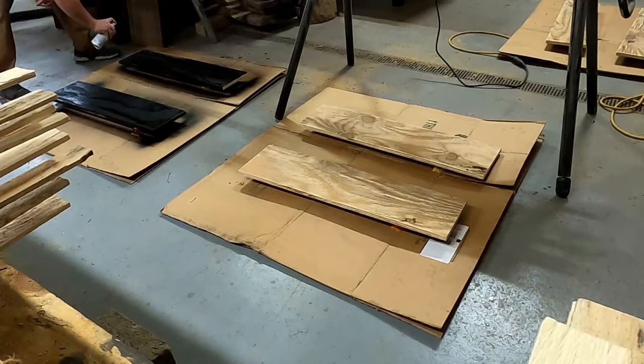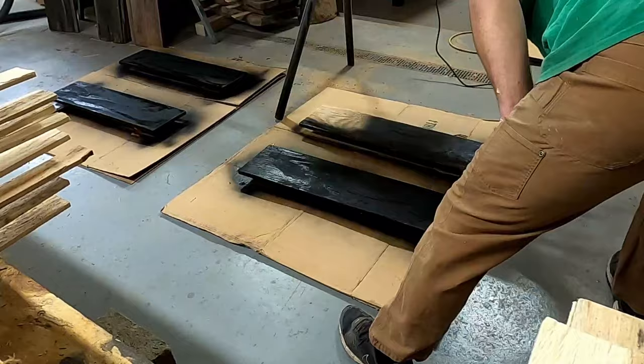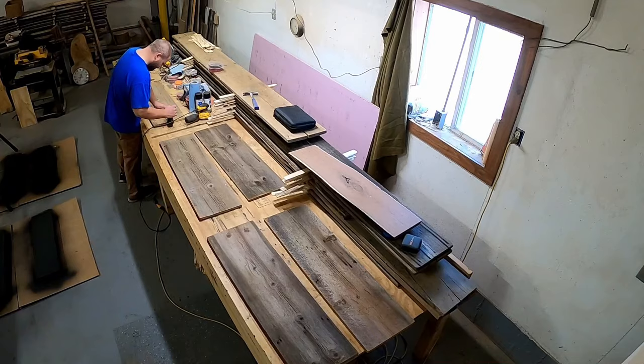Here I'm using some black matte spray paint to seal up the bottoms and also make them a little more visually appealing. You're not really going to see the bottom, but I did sand it very smooth so it will at least feel nice if a customer runs their hand underneath.